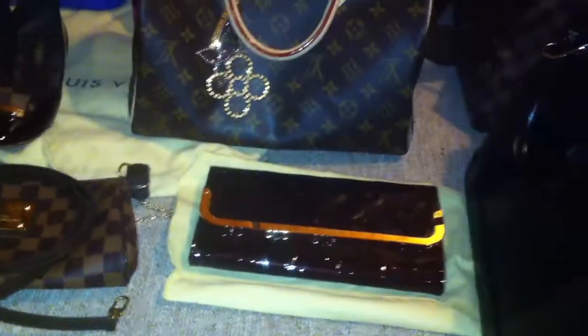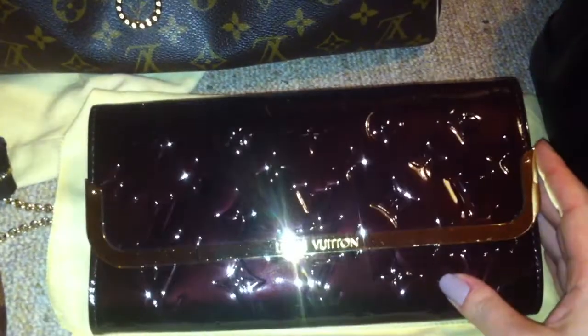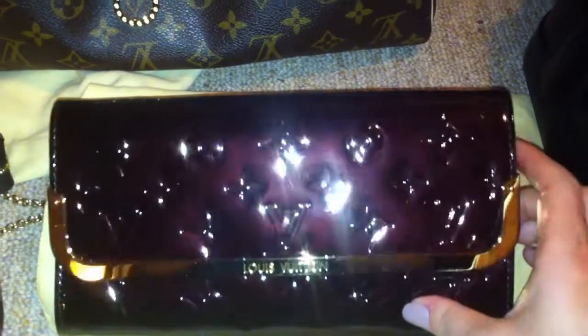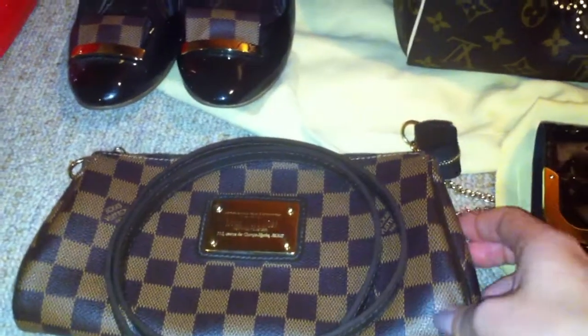I want to start with my clutches. This is the Rossmore MM in the Vernis print in the color Amarante. And this is the Eva clutch in the Damier Ebène.